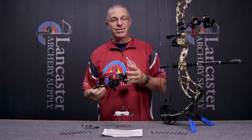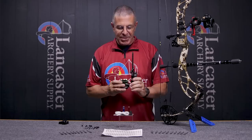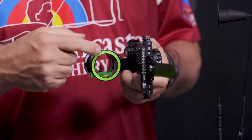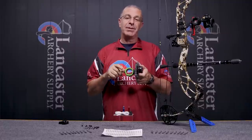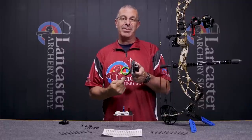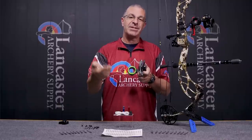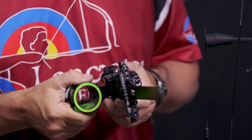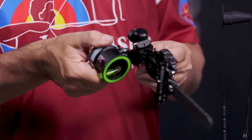Everything else about these two sights is the same except for the mounting options. Probably the chief thing you're going to love about this sight is the two pins — they are vertically stacked. Your top pin is going to be 19 thousandths fiber, and the bottom pin is going to be 10 thousandths. You use that lower pin for longer distances — you want that smaller pin head so it covers less of your target. It's a great feature.